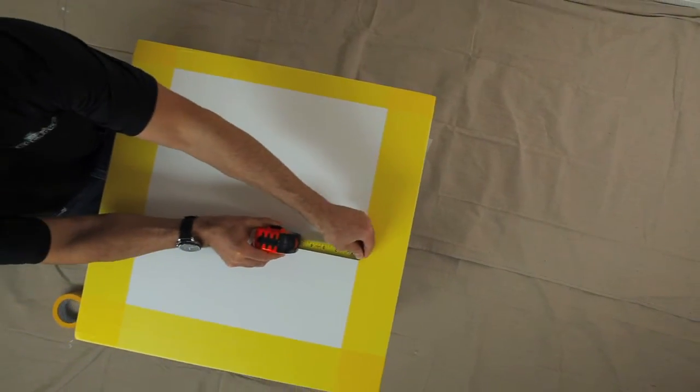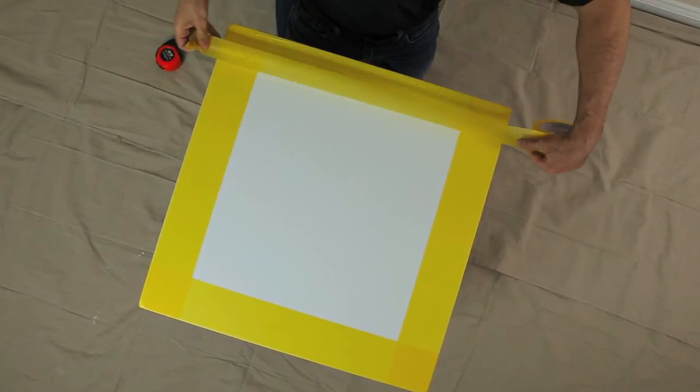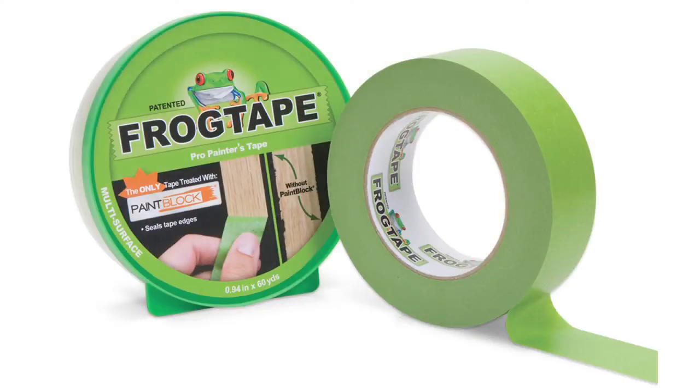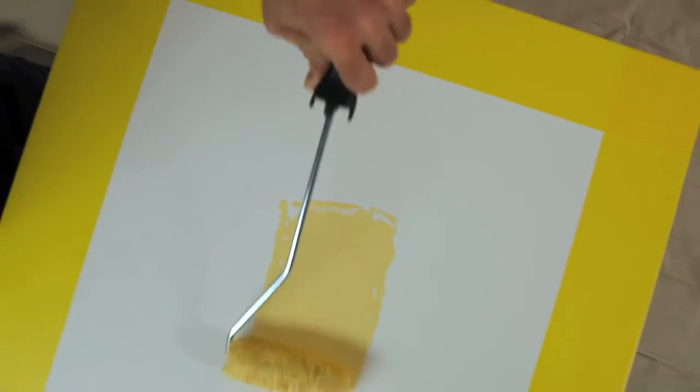Step two: figure out the design you're going to paint on the table and mask the table with FrogTape. If your base coat has dried for at least 24 hours you can use FrogTape Delicate Surface, or if the base coat has dried for more than three days you can use FrogTape Multi-Surface.